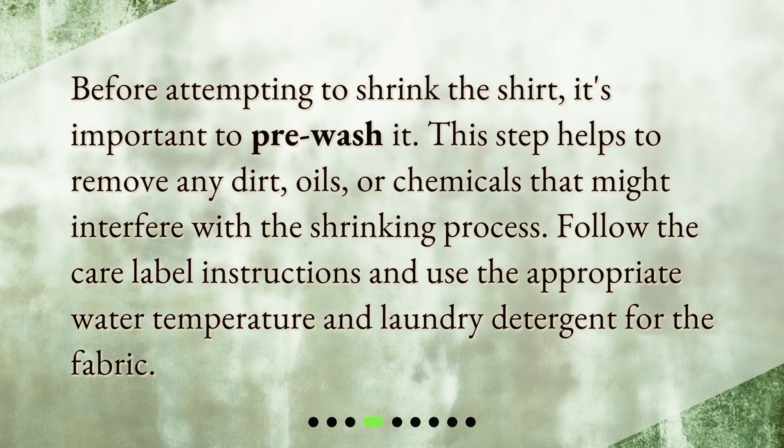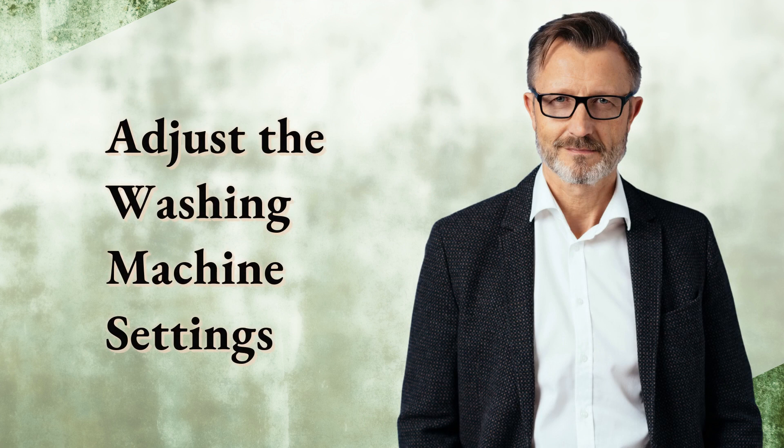Before attempting to shrink the shirt, it's important to pre-wash it. This step helps to remove any dirt, oils, or chemicals that might interfere with the shrinking process. Follow the care label instructions and use the appropriate water temperature and laundry detergent for the fabric.